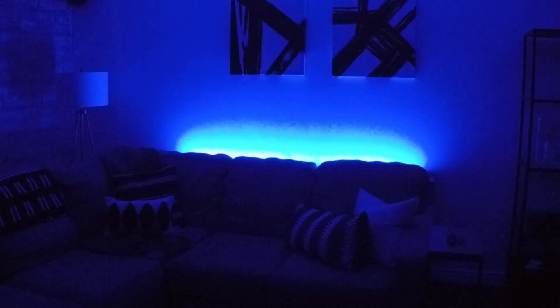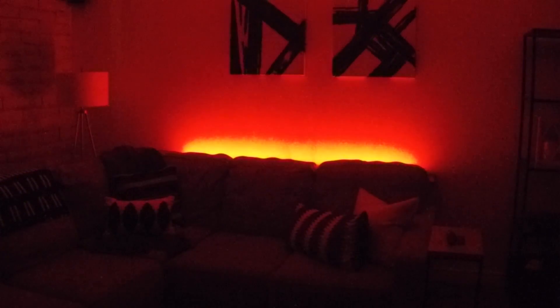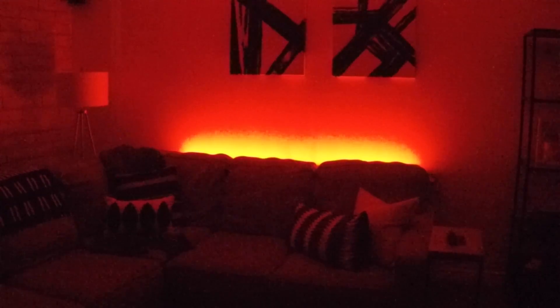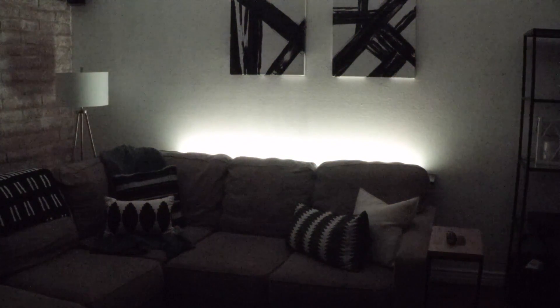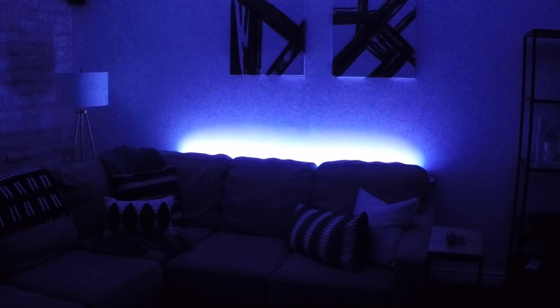Alexa, turn on Davis LED. Okay. Alexa, make Davis LED red. Okay. Alexa, turn Davis LED gold. Okay. Alexa, turn Davis LED white. Okay. Alexa, turn Davis LED off. Okay.